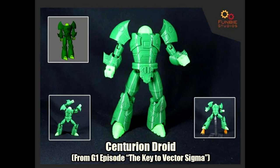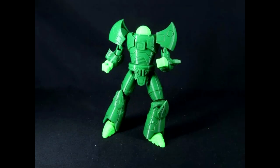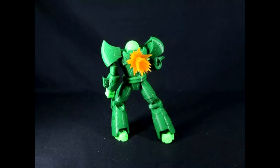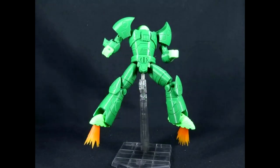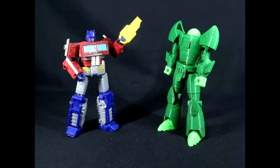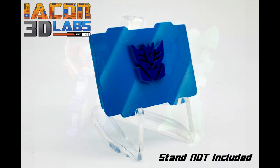Fun Beach Studios is making a Centurion Droid — the Defender of the Vector Sigma from Generation One. It stands about 18 centimeters tall, with 15 points of articulation. The droid sports a five-millimeter peg hole in the back and three-millimeter holes in the feet for a display stand. The head sphere can be removed, exposing a Titan Master-compatible peg inside so any Titan Master can be added for a new head. Pretty cool — I'll put their Patreon link in the description.